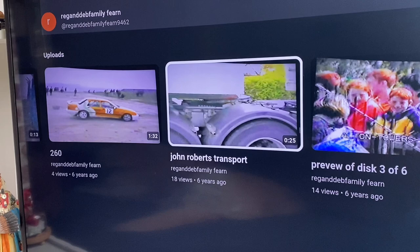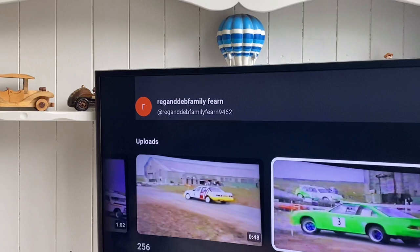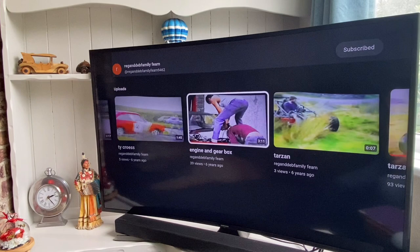The best way to do it is set yourself your own little YouTube channel, just for you. Put some obscure name on it, like this one - Reg and Deb Family Fern. Put it in that way and you'll find us. I wonder what the numbers are at the end - maybe you have to put those numbers in anyway. If you look for Reg and Deb Family Fern, you'll see how we keep things safe.